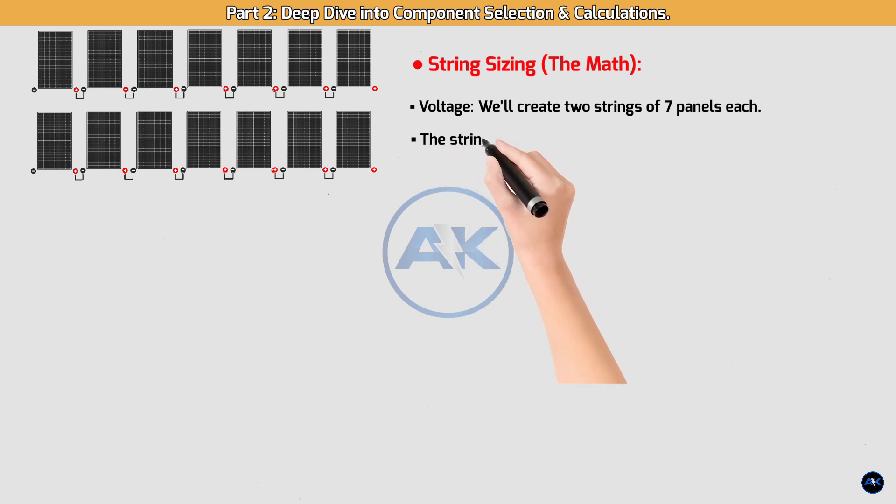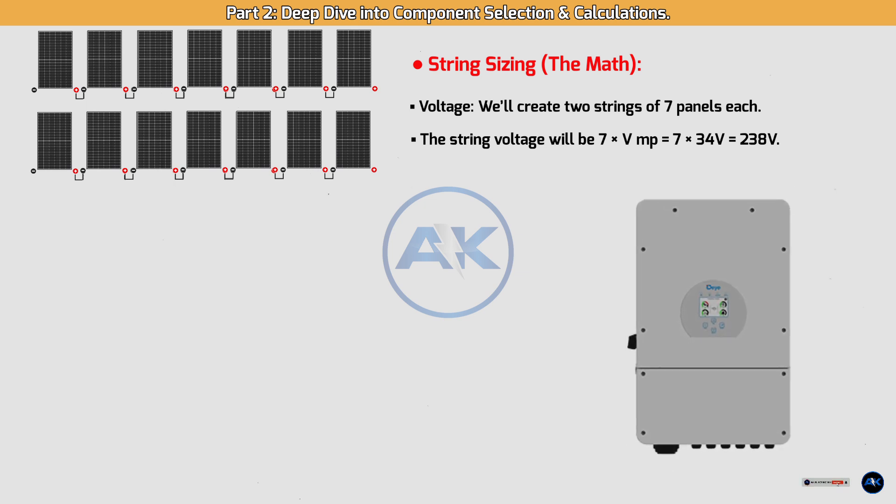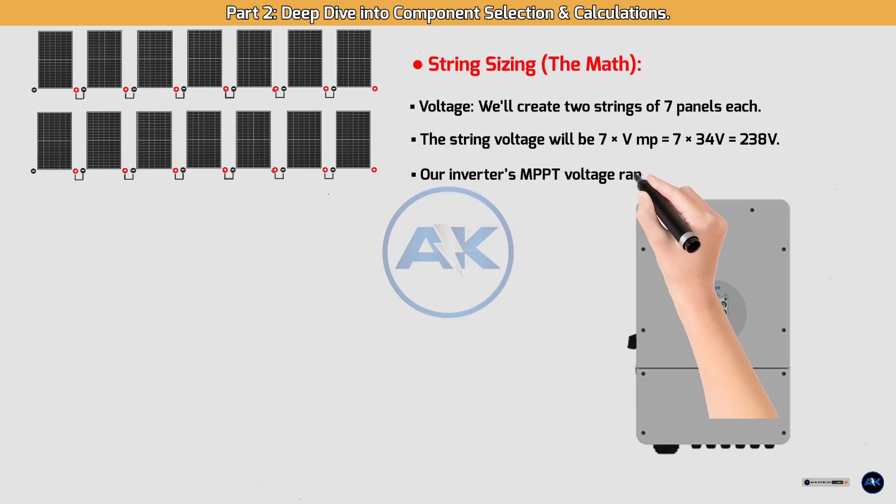String sizing — the math for voltage: we'll create two strings of 7 panels each. The string voltage will be 7 × VMP = 7 × 34V = 238V. This value is perfect, sitting right in the sweet spot of our inverter's MPPT voltage range of 125V to 425V, which means it will operate at peak efficiency.